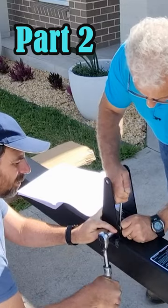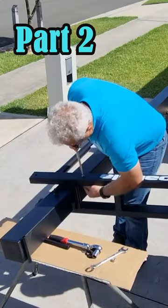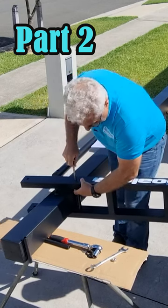The first thing we do is put the brackets on the post. Now we'll place the actuator into this bracket system. This is the lower arm and we place the word Goalrilla this way.